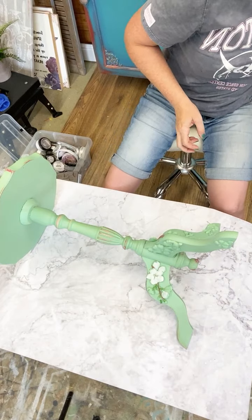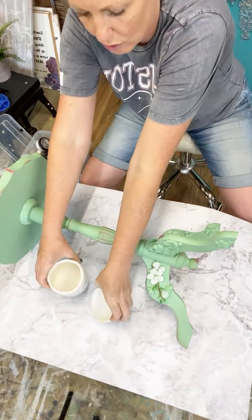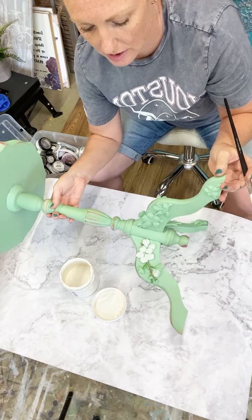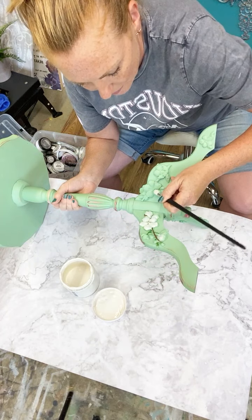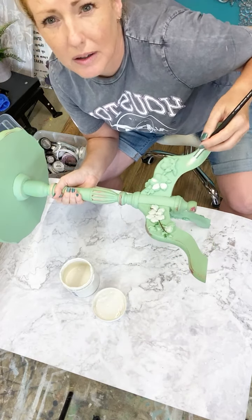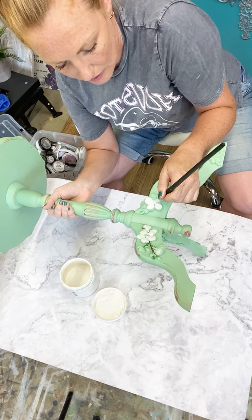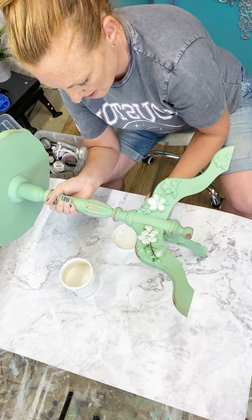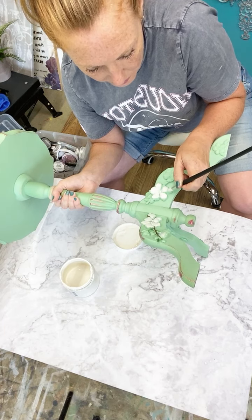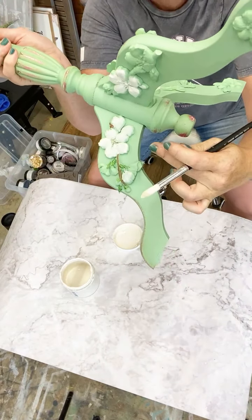For my cherry blossom color I'm just using Angelic from Paint Couture - it's a really really nice vintage cream and I think it just suits the blossom sort of color. I'm using various different craft type brushes. I'm just adding details as and where I fancy - I don't feel like I have to paint the whole mold or the whole casting. I just want to give a hint of color, like I've done on this one.